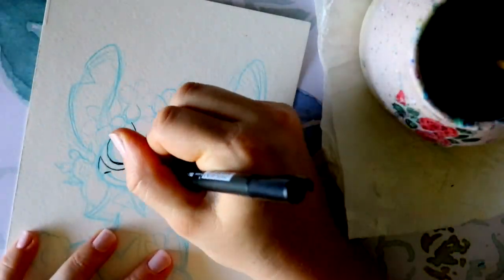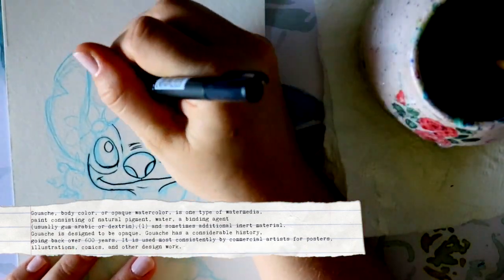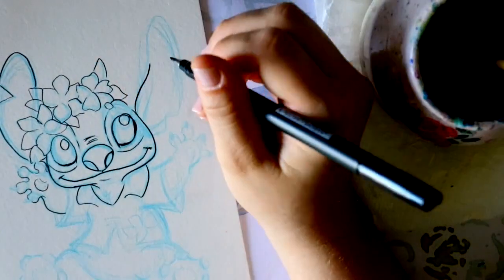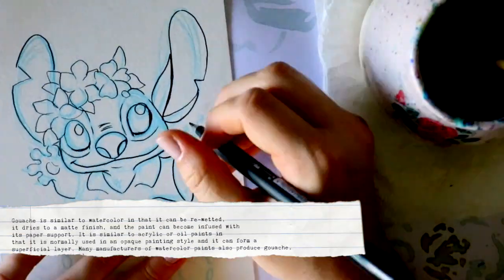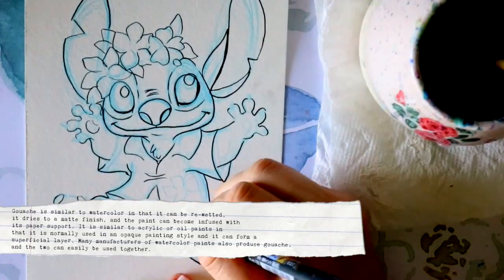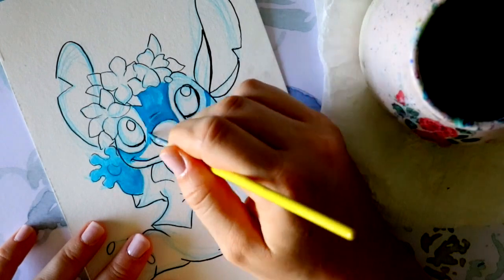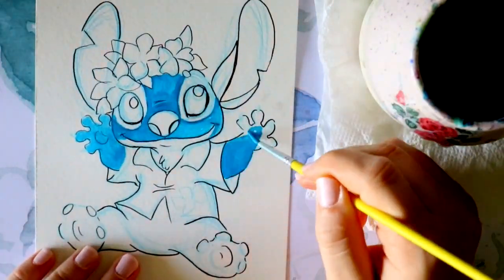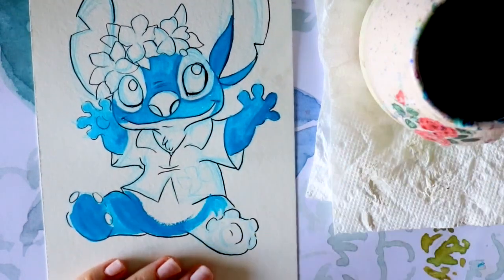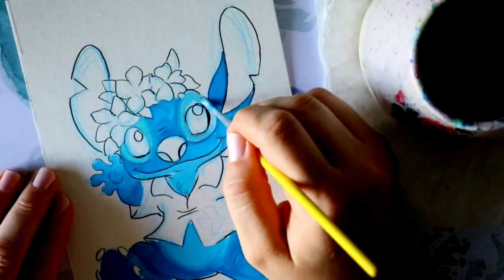Let's start with gouache. Coming straight from Wikipedia, the definition of gouache — also called body color or opaque watercolor — is one type of water media paint consisting of natural pigment, water, a binding agent usually gum arabic or dextrin, and sometimes additional inert material. Gouache is designed to be opaque and has considerable history going back over 600 years.